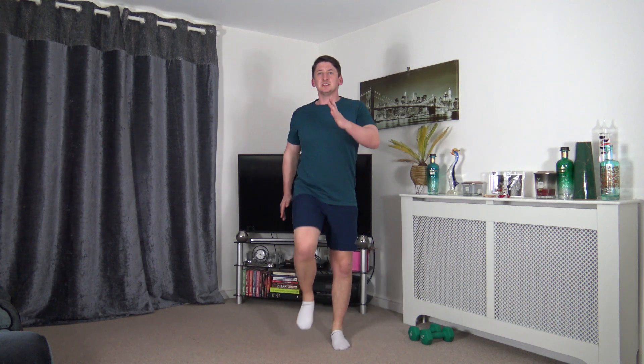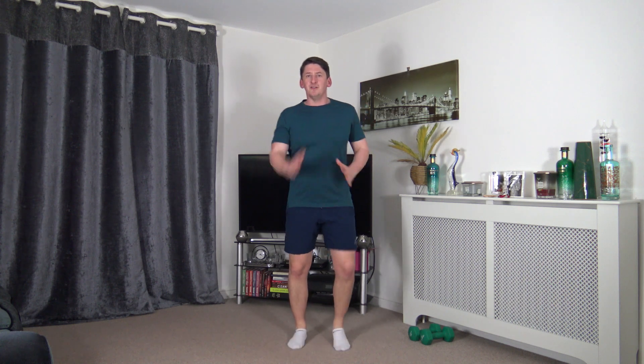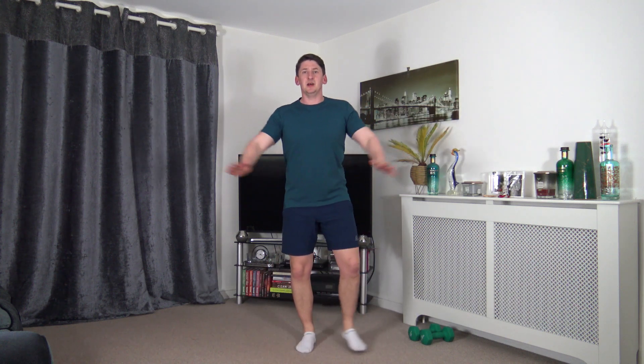In 5 seconds time we're going to get a step jack. Step out to the side, arms come up parallel to the ground. We're going to keep that posture nice and upright, and we're going to keep the tummy sucked in for a nice strong core. Keeping it going nice and slow and controlled.